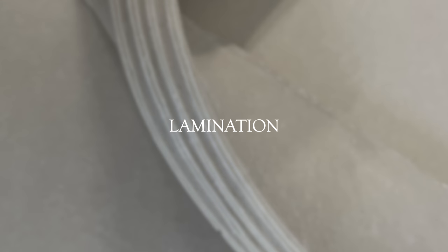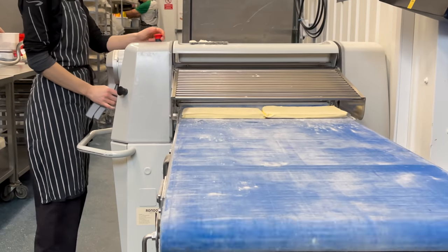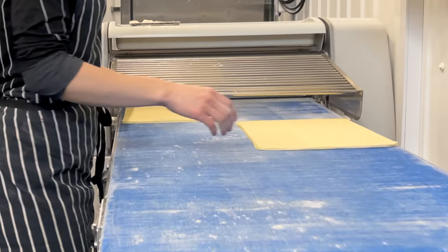The morning shift starts at 6am and the frozen dough is already defrosted. We start lamination straight away in the morning as it takes a couple of hours. The first step is to flatten the butter — each dough requires two plugs of butter.